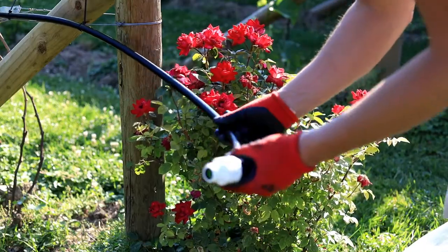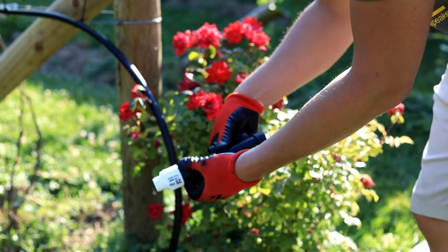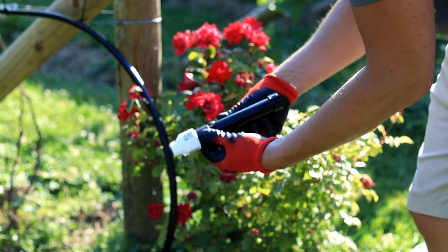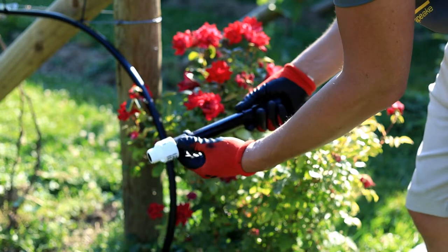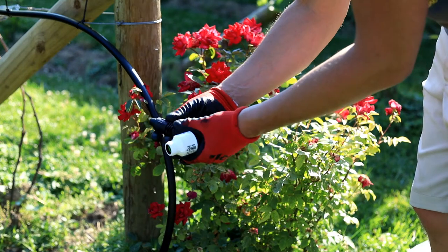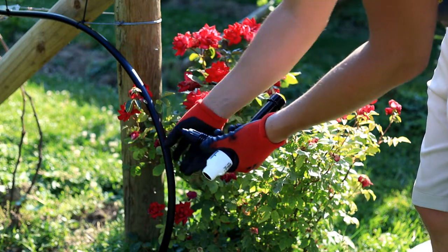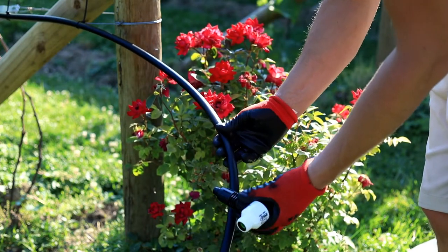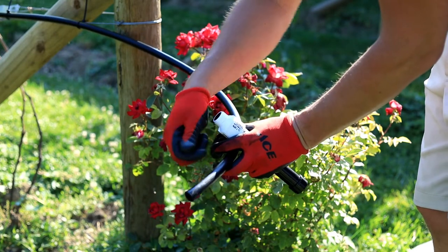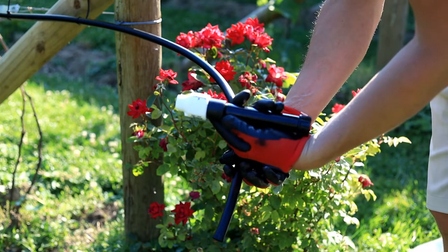Got it all zip tied to the bottom line, and now I'm just going to hook up my filter, my regulator, and then I need to use a female hose thread to a permalock fitting so I can connect to my tubing. I'll also put a little inline shutoff valve so I can shut this off — keeps bugs from getting in — and when I'm not using it, I'll unscrew this stuff here.